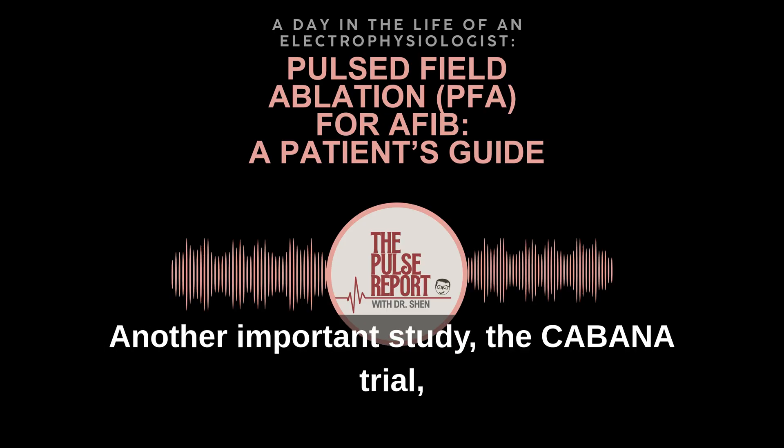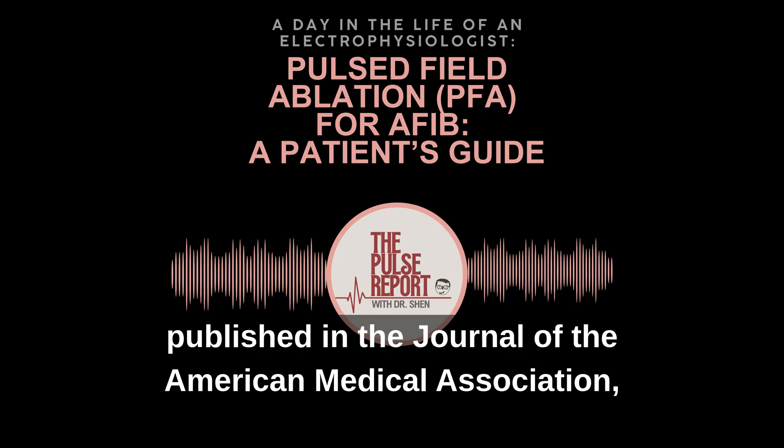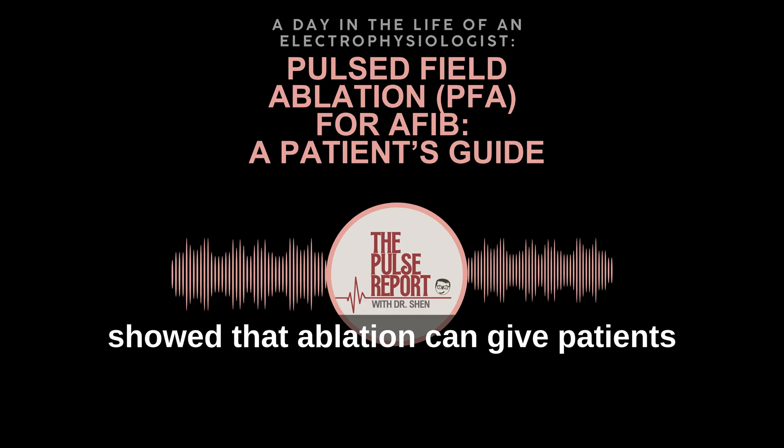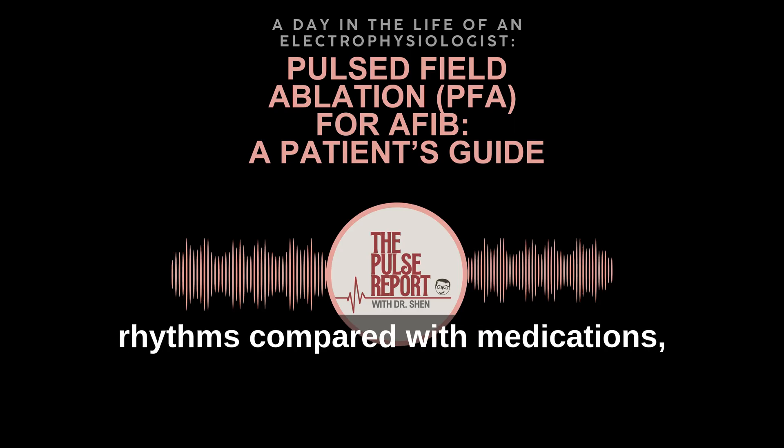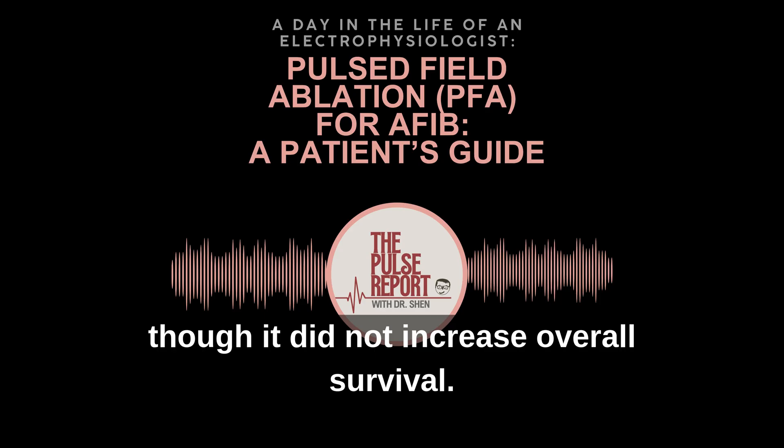Another important study — the CABANA trial, published in the Journal of the American Medical Association — showed that ablation can give patients a better quality of life and more stable heart rhythms compared with medications, though it did not increase overall survival.